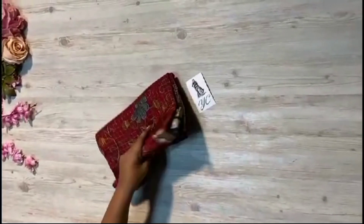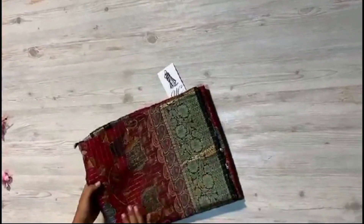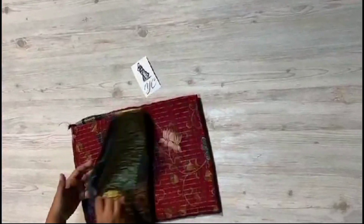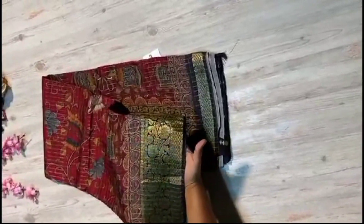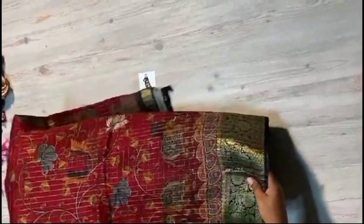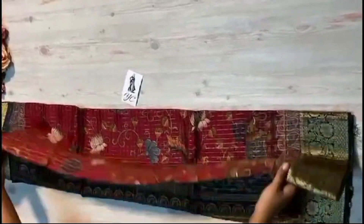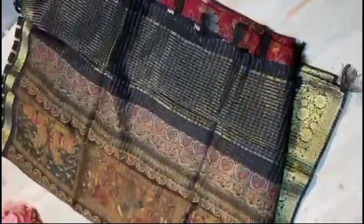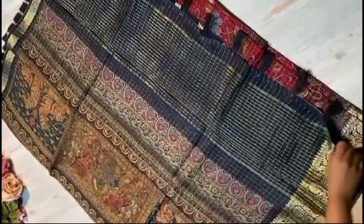Super lightweight and super softy upada crepe silk is here, with beautiful mangalviri jari checks throughout the sari. Very intricate borders on both sides, equal to country borders. Sari throughout kalankhali prints are very cute, and the lotus prints are here. Traditional pallu — wow, chala bondan seriously.